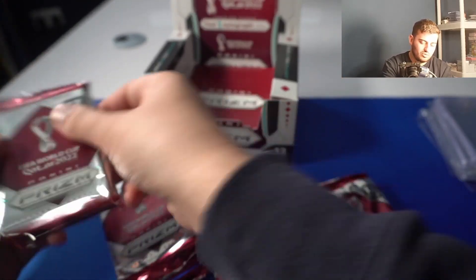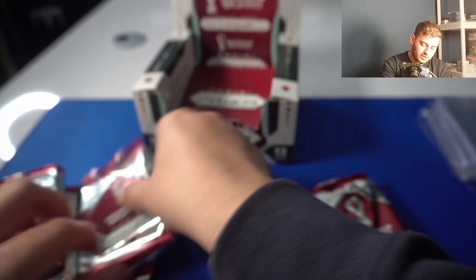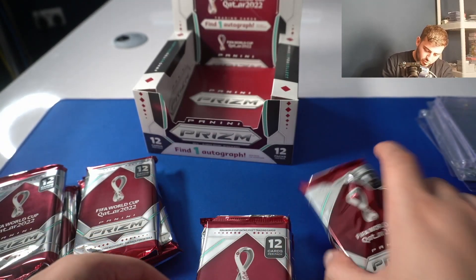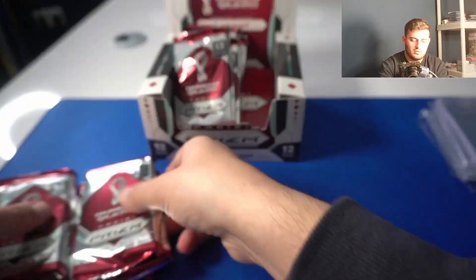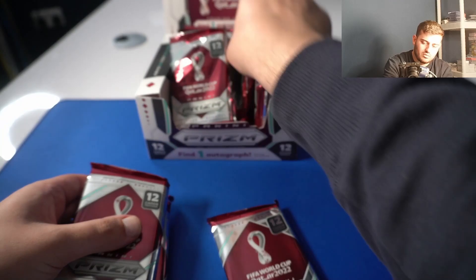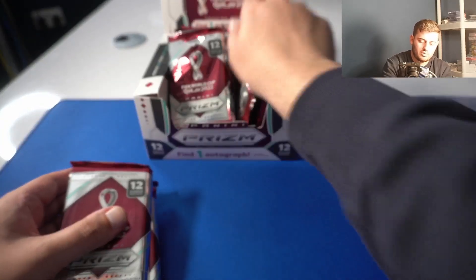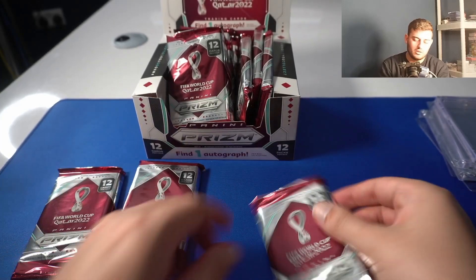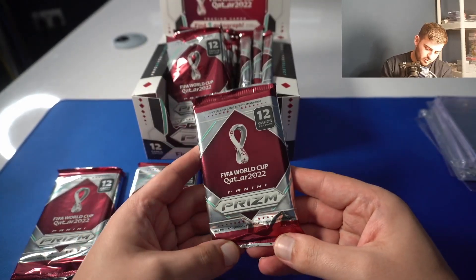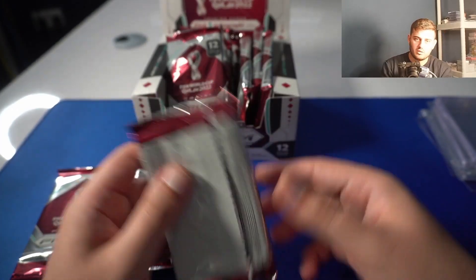One, two, three, four, five, six, seven, eight, nine, ten, eleven, twelve packs. I'm going to do a pack by pack — we're building it up. Let's go, we'll start with these three. Our first pack of World Cup Prism 2022.